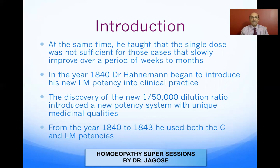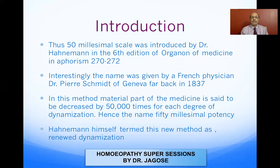In the year 1840, Dr. Hahnemann began to introduce his new LM potency into clinical practice — a new 50 millisimal scale with a dilution ratio of 1 to 50,000, introducing a new potency system with unique medicinal qualities. From 1840 to 1843, he used both the centesimal as well as the LM potencies.